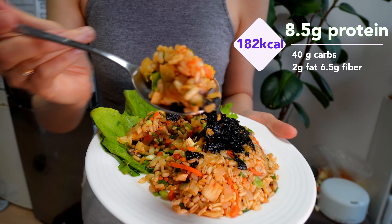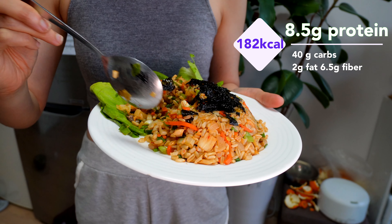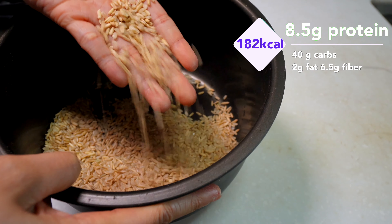Hi fellow plant-based foodies! Today let's say hello to our anti-inflammatory kimchi fried rice. Not only will the dish help you lose weight and get fit, but it's also packed with health benefits.